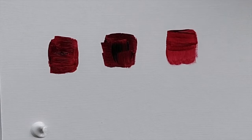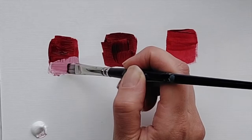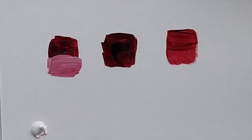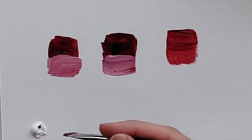All three of these are called alizarin crimson. The reason I'm picking alizarin crimson for this comparison video is that the original alizarin crimson color was fugitive, which meant that it changed — sometimes within about six months. So companies started really trying to figure out how to make their own alizarin crimson so that people could still use the color but not have it change on them. It's frustrating if a painting you made only lasts six months.